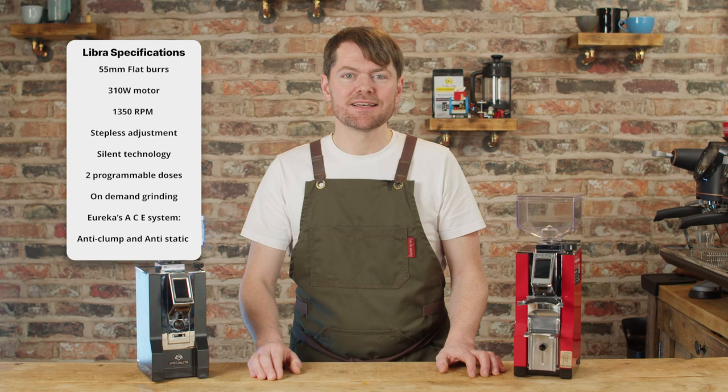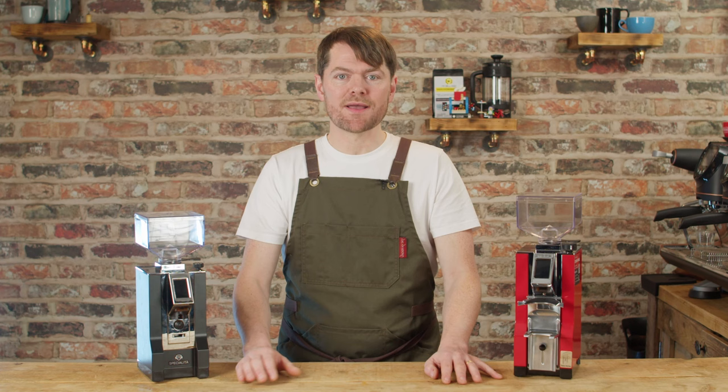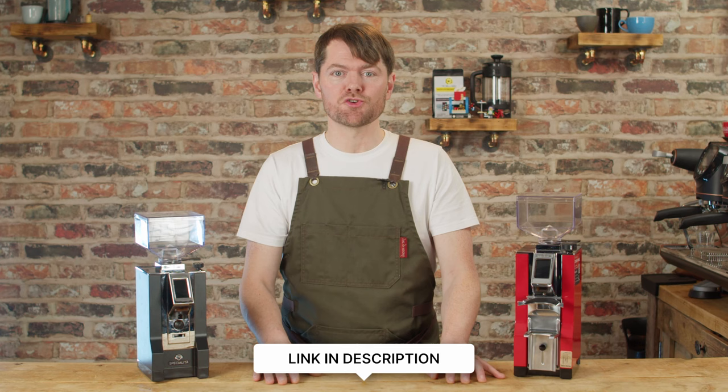It's slightly taller than the Speciality to allow the space required for the scales and the taring system. They're all manually calibrated in the factory, so when you take it out of the box the grind-by-weight is completely configured with nothing for you to do. See the link in the description to see them being calibrated during Kyle Rosel's factory tour.